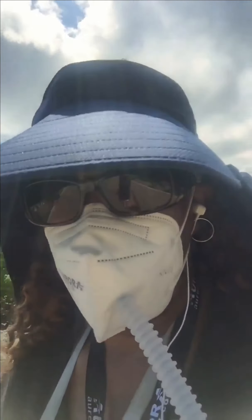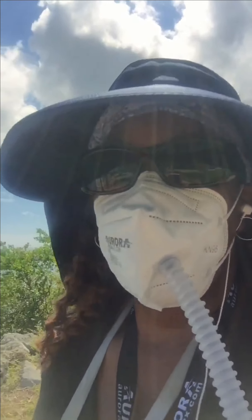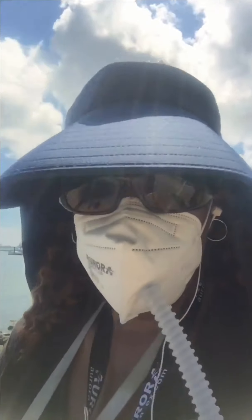So all in all, I've been walking for about 40 to 45 minutes and I can still breathe and I can still talk.